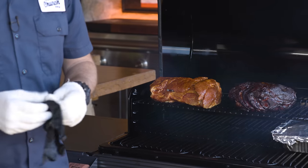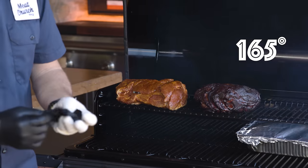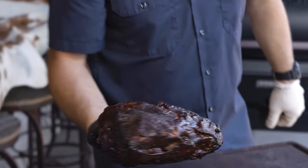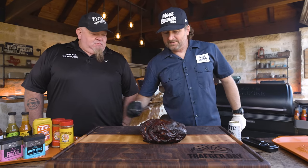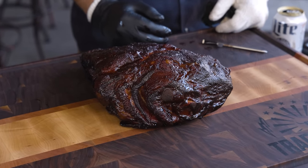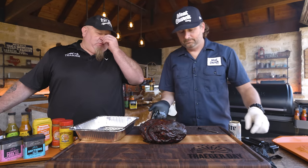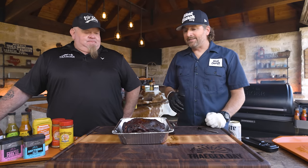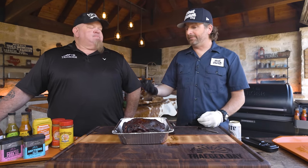We've got another pork butt here that is at 165 degrees internal temperature. Look at that bark. It's been somewhere between five and six hours, prepared the exact same way. I'm looking for bark, which we have, and now I'm going to wrap it to add depth of flavor. One thing to remember — a lot of times we're wrapping to color and bark because that's what we really care about. This has already reached a point where it's not going to take on any more smoke based on internal temp. I say wrap between 165 and 175; I like to let things go a little further for more bark. Brisket I take further, but time to wrap.